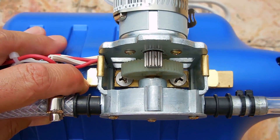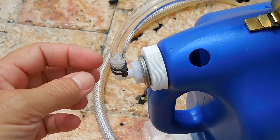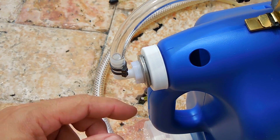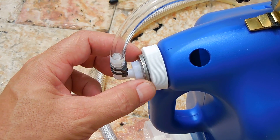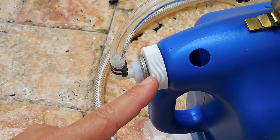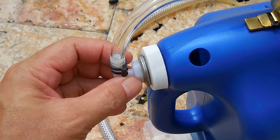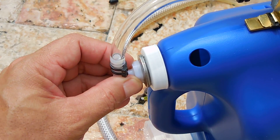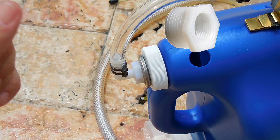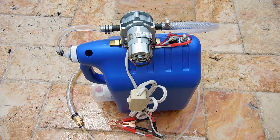There's a 90-degree fitting — a 5/16 hose barb in nylon with a 3/8 pipe thread on the other side. A washer behind the fitting keeps it from wobbling, with a neoprene washer between the metal washer and plastic cap. On the inside, to allow secure tightening, I used a 3/8-inch bushing.